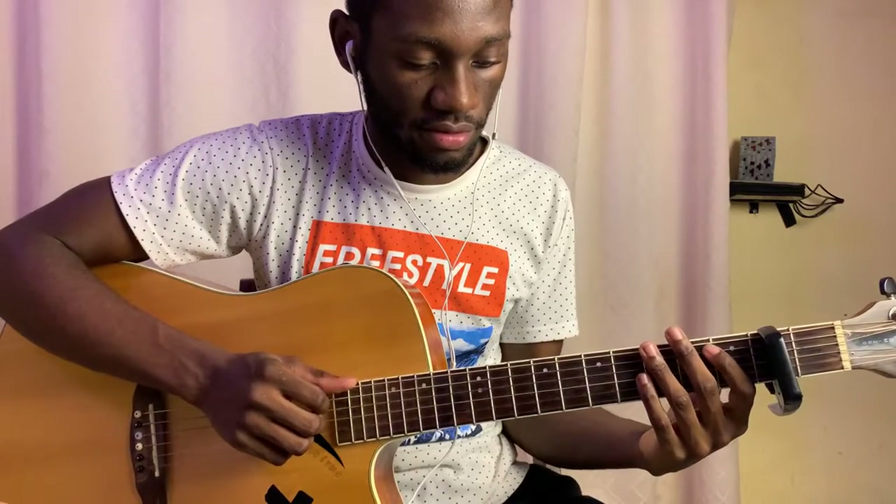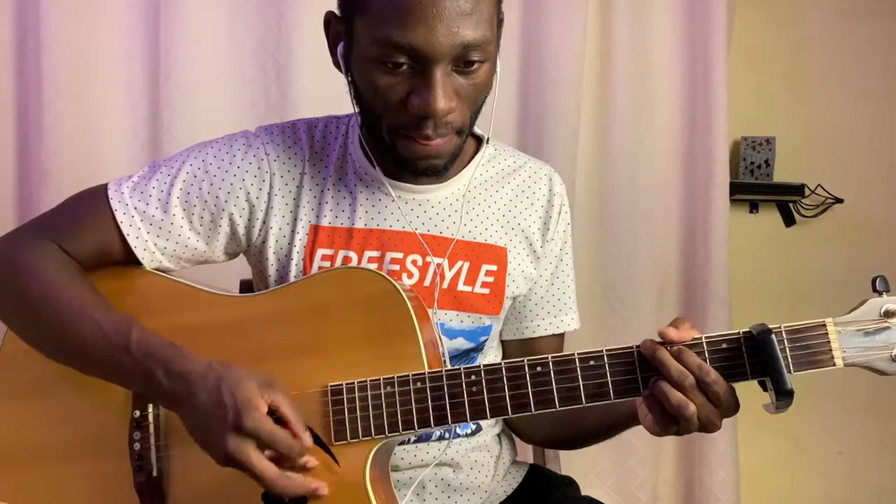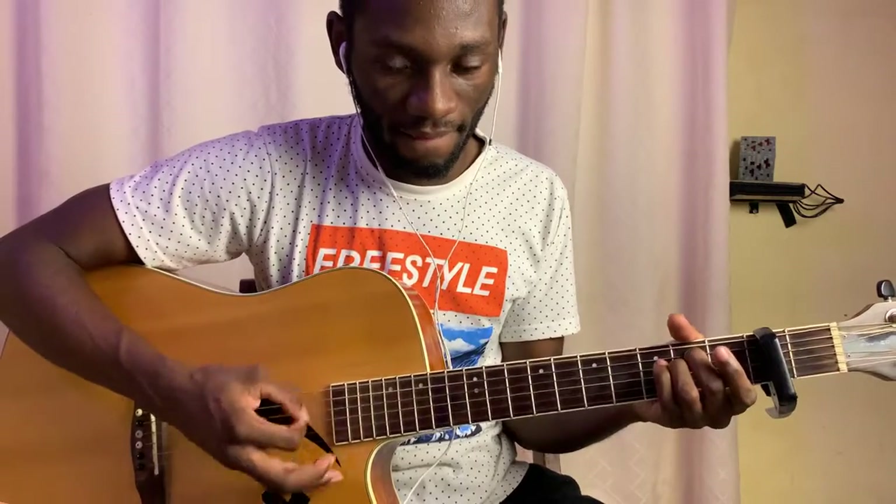Hold on — there's a chord change right before the end. Good thing I was still playing the song. Alright, so we have E minor to G, and then D, and then A.